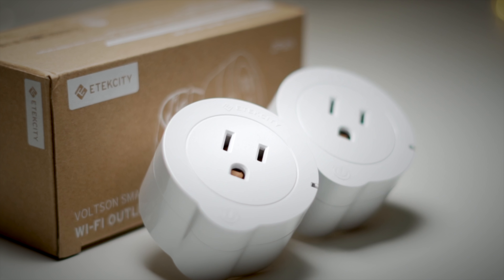Hey, what's up, guys? It's Aaron with 2 Minute Tech, where I do tech reviews fast. And today we're going to take a quick look at the eTech City Voltson Smart Outlet.